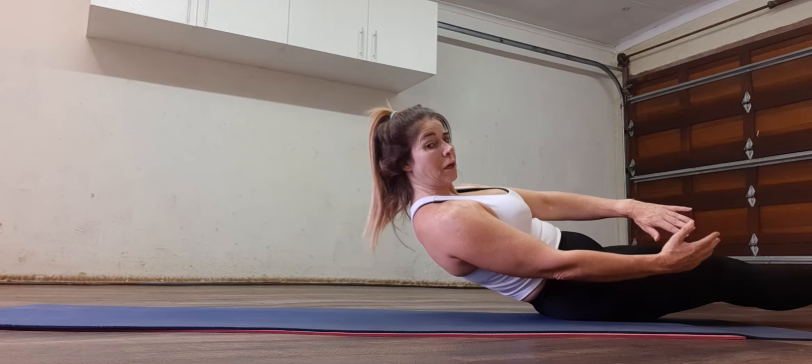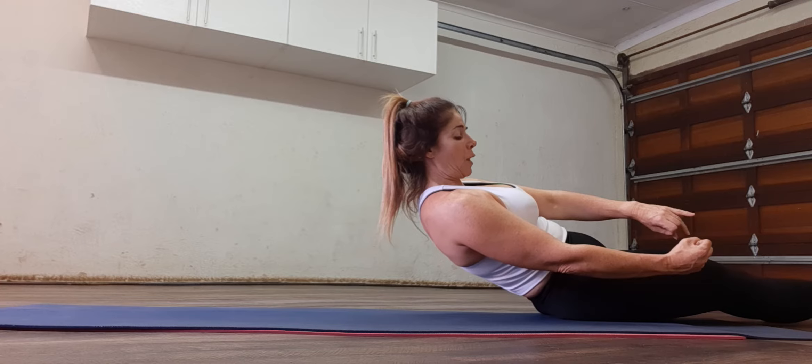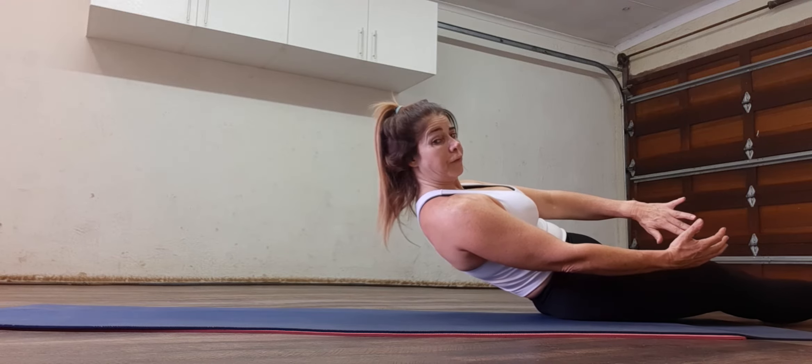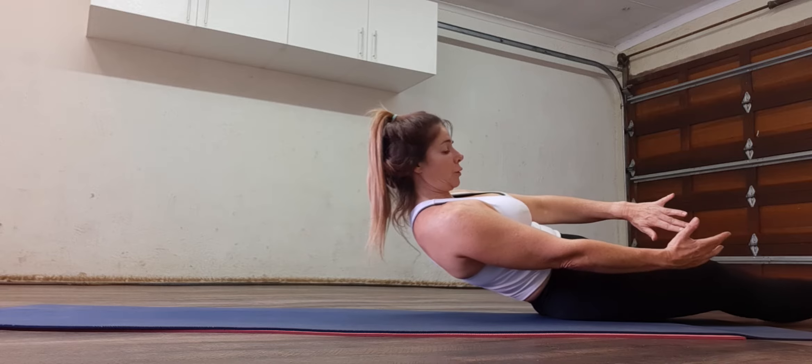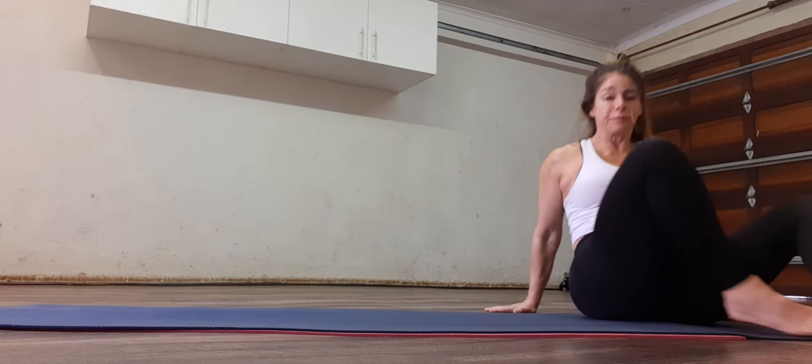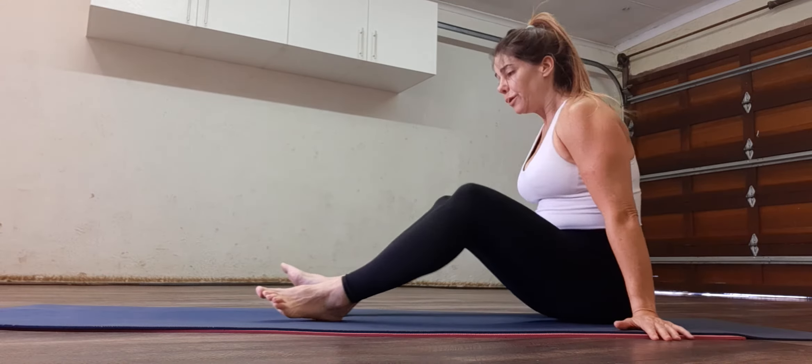Pull the tummy in. Lift the feet. Hover to the side for ten. Eight. Seven. Five. Four. Three. Two. One. Release it, all the way down.